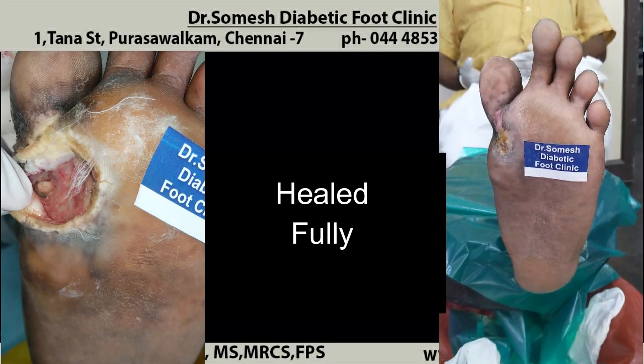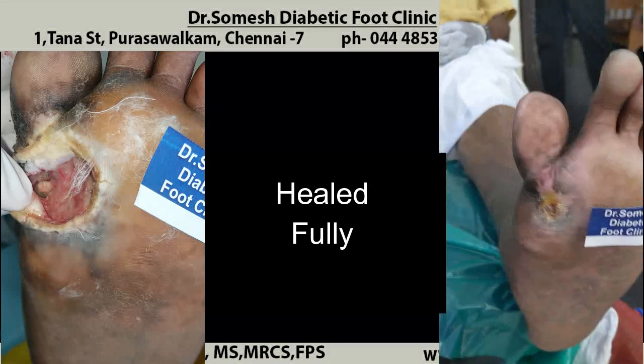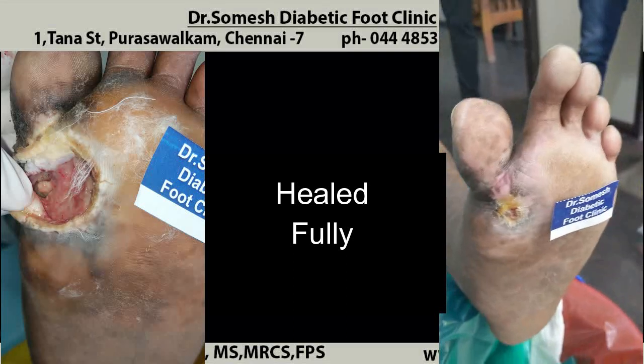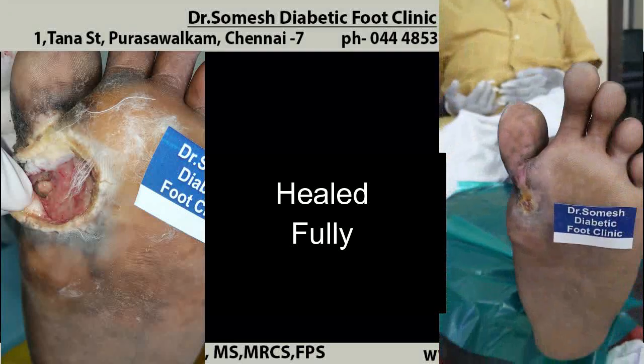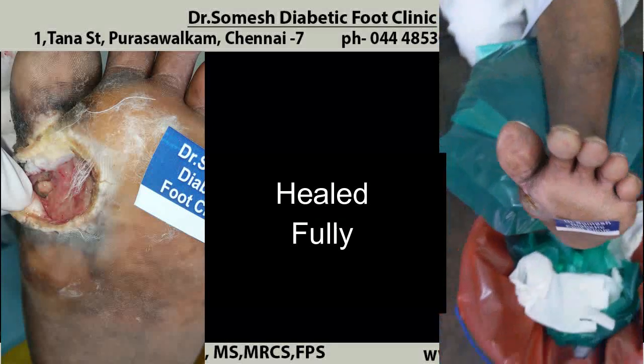Proper assessment and proper debridements will heal this patient. The patient came all the way from Dharmapuri to Chennai and got it healed.